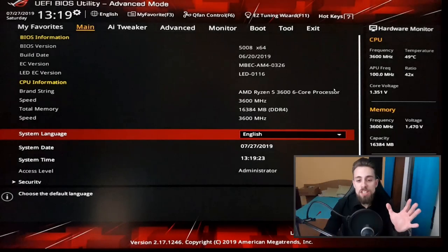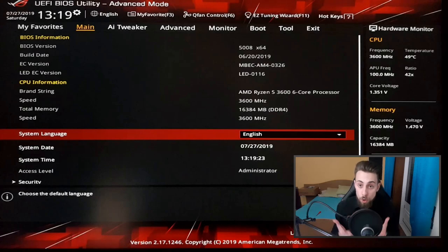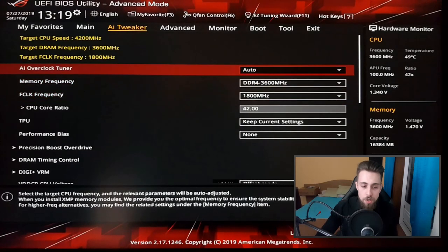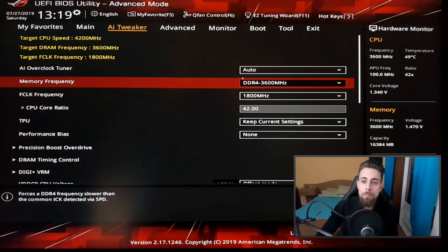For today's video I recorded my BIOS on the B350 Strix. I'll just pass through the video giving you some tips and advice. Sorry for the image quality, but you can understand what I'm showing. This is the main page — now we go to AI Tweaker. First of all: memory frequency.